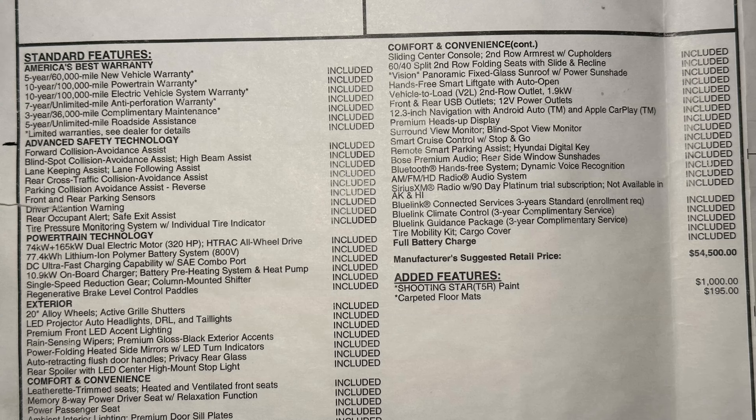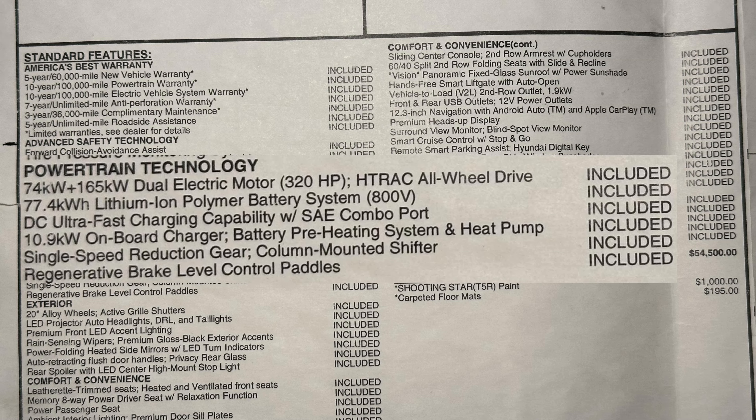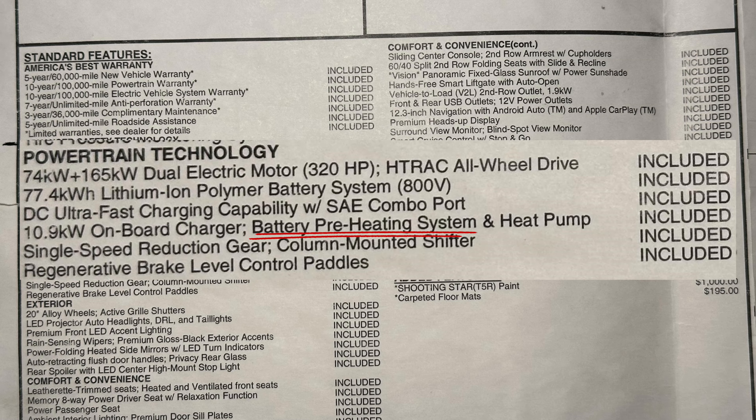Now this was a feature that was supposed to have come on the car from the factory from the very beginning. It's even advertised on the window sticker. But for whatever reason, it just didn't. So this software update got released.